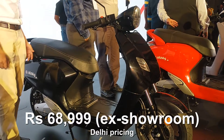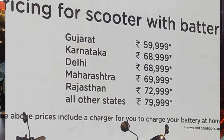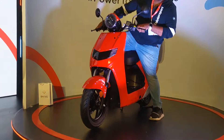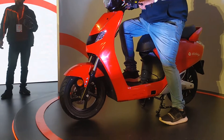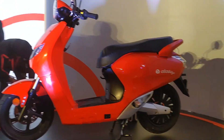The scooter without battery is 36,000 rupees and with battery is 69,000 rupees. The price varies across different cities, which you can see on screen, because of the FAME II initiative that provides a subsidy depending on where you're based.